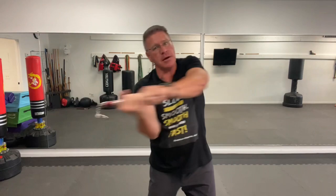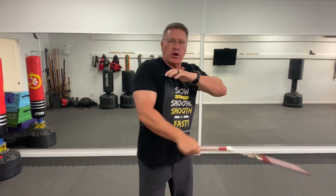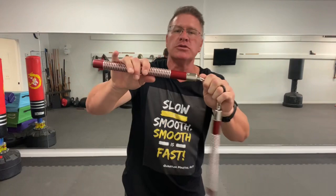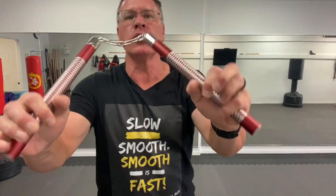So number one is just a single-handed strike — pulling strikes, pulling down. Number two is two-handed strikes, same kind of thing coming across. Number three are the pulling-up strikes, pulling it across your body, pulling it up under his chin. Number four is the same thing but two-handed. And the fifth move that you need to know if you want to defend yourself using nunchucks like John Wick 4 is going to be the block.